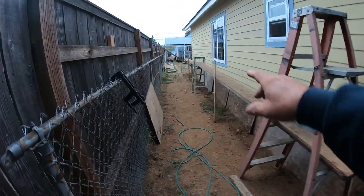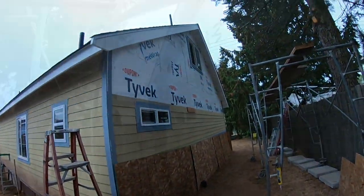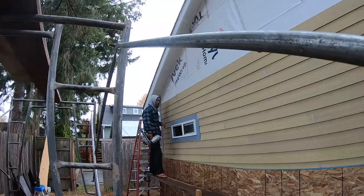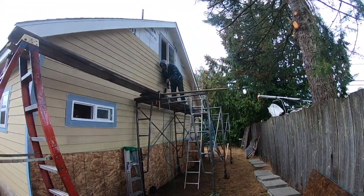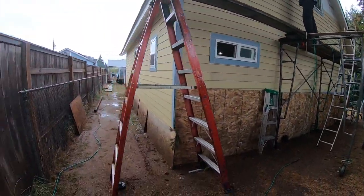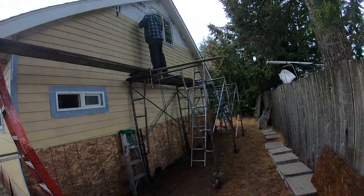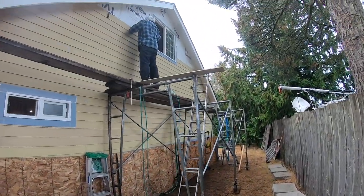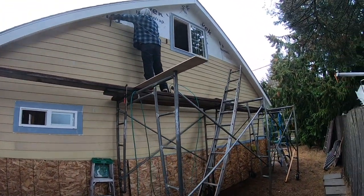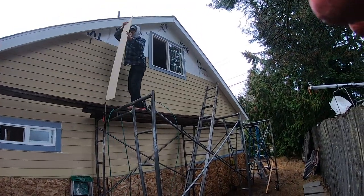First step this morning is to move all the scaffolding along this side so we can continue up that wall. We're back on this gable end this morning — you can see we have a rainy wet day here in the great north woods. We have a little system going: Charles is calling out numbers, I'm doing the cutting, and he's nailing. Not much to see so I'll just put it on fast motion and let it fly.